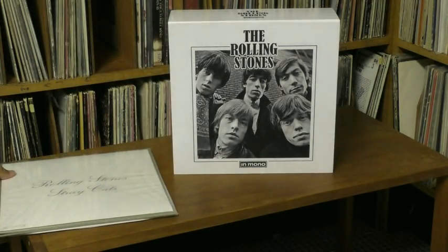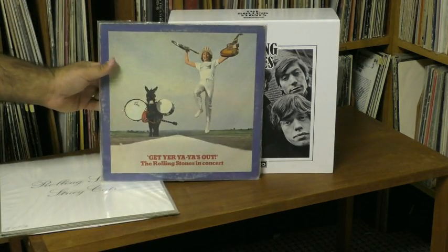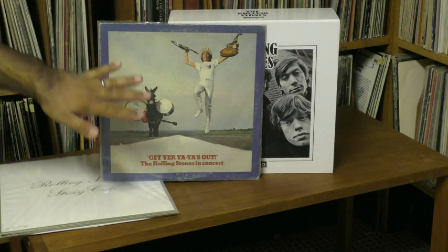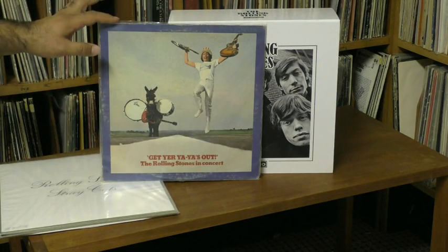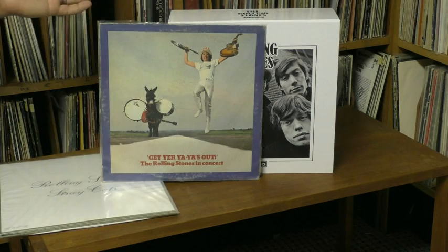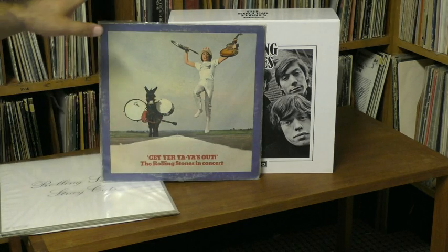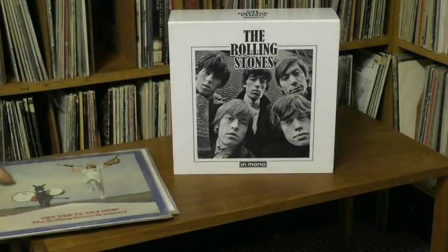But they didn't include everything, so I'll now go into the things from this box set that are not included. The last Stones album on Decca/London was the great live album Get Your Ya-Ya's Out from 1970. This was never released in mono anywhere, even as a fold-down. This was also the subject of its own box set in 2009, and I'm sure that's the reason they didn't include it here, aside from the fact that it was never released in mono.